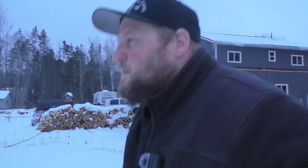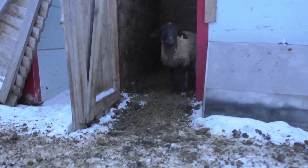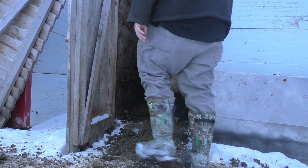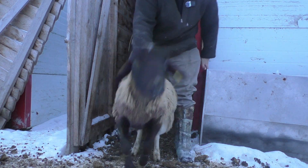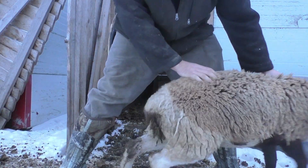Hey folks, welcome back to Stuff and Such. Today we're doing a little bit of sheep work — or I guess care. We got this sheep here; I don't know if I can catch her, we'll try. I call her Frankensheep because she looks like she's two sheep put together.